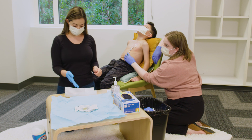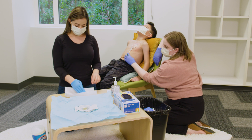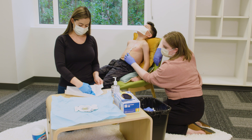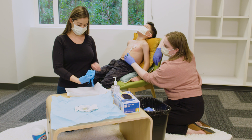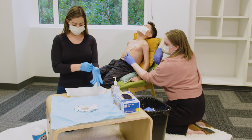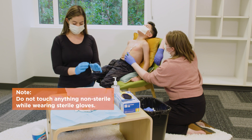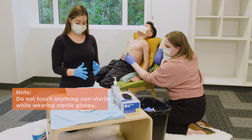Using your gloved hand, slide your fingers into the cuff of the second glove, only touching the outside of the glove with your gloved hand. Let the glove hang with the fingers pointing downward and slide your second hand into the glove. Adjust both gloves until they fit properly, only touching the outside of the gloves. Hold your hands above your waist to keep the gloves sterile. Now you are ready to touch the sterile supplies — be careful not to touch anything non-sterile.